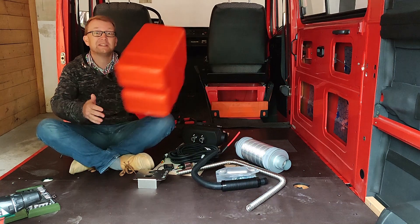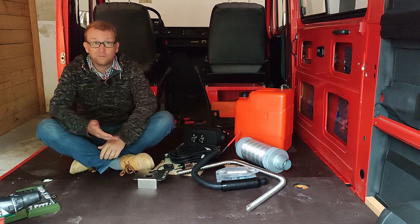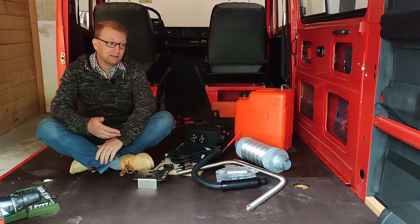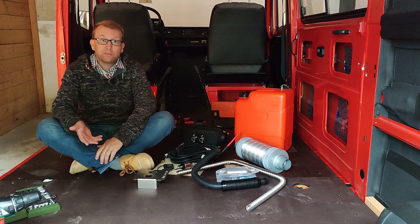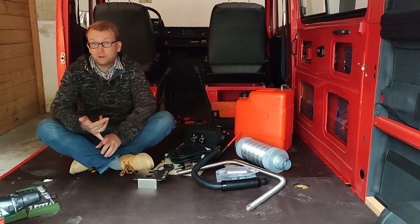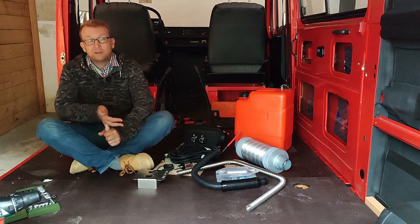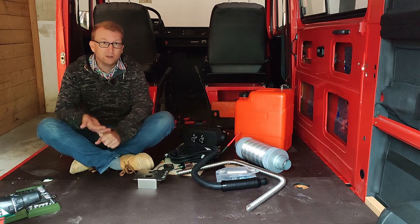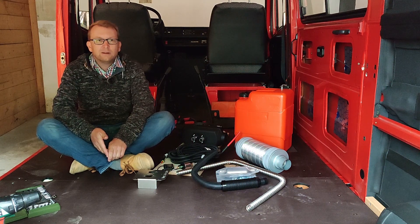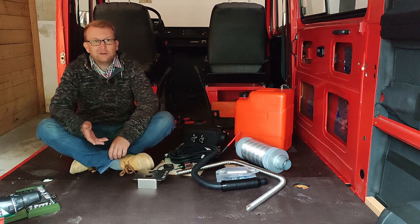Last but not least, you can install the Autotherm DIY without voiding the manufacturer's guarantee. That's a big advantage because some other brands make installation by a professional shop mandatory, which has two main disadvantages: first it's much more expensive, and second I think it's much better if you install it yourself because then you know the system and if something goes wrong on the road you can much better help yourself. Those are a lot of good arguments for the Autotherm Air.